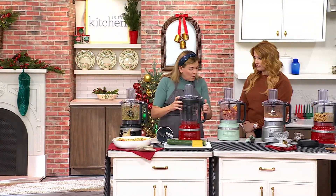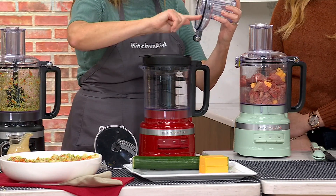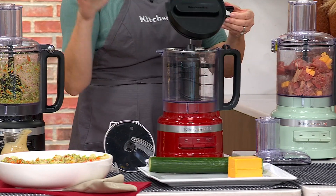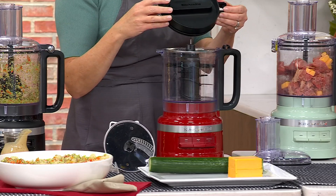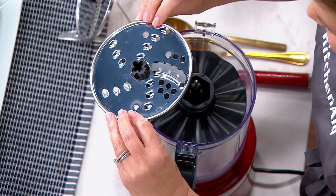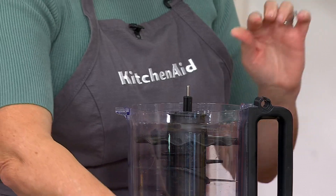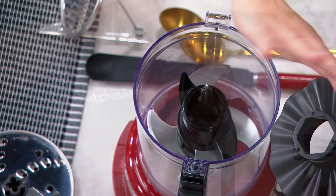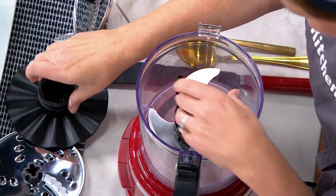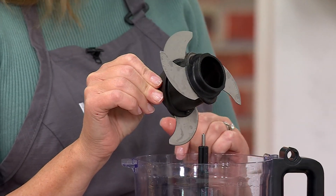Everything is dishwasher safe. We have that one-click operation — this is your lid that locks into place, with a leak-resistant seal and two-way pusher with a drizzle hole in the bottom. This is your refrigerator lid, so you can make veggies ahead and just pop the lid on and refrigerate. This is your stainless steel reversible slicing and shredding disc — dual usage, one size on each side. This is your whipping blade — we're going to make a mocha mousse with that. This is your dough blade — we're going to make pizza dough. And this is your four-blade chopping blade.